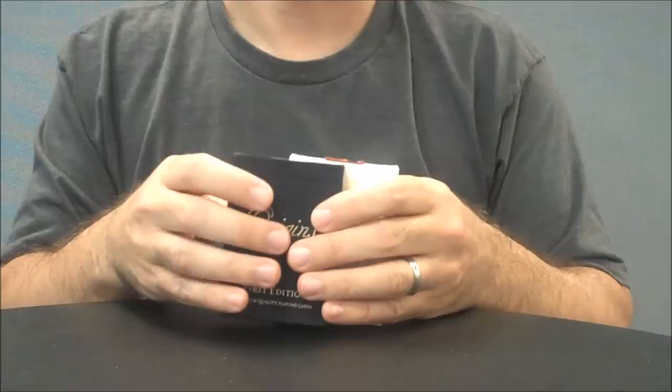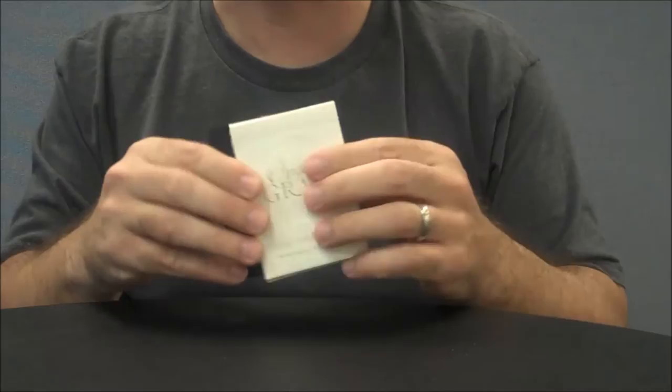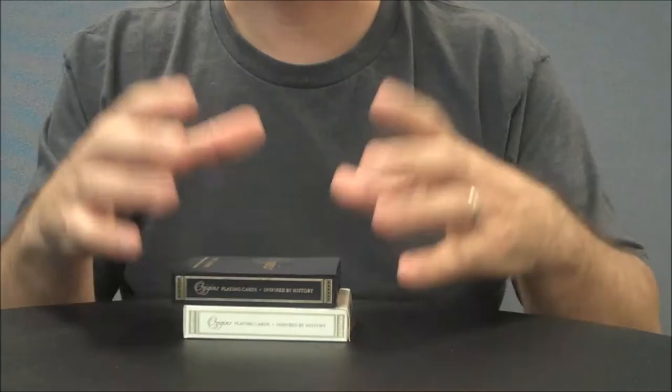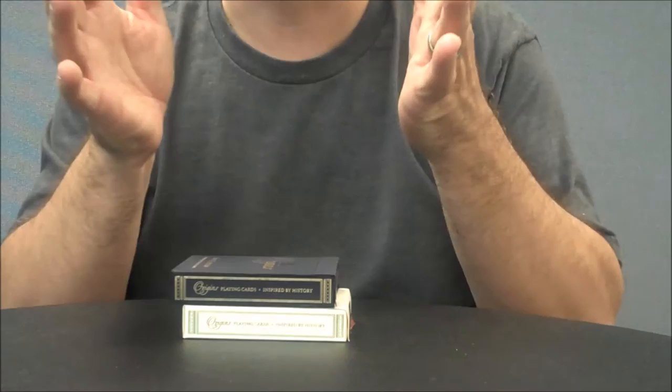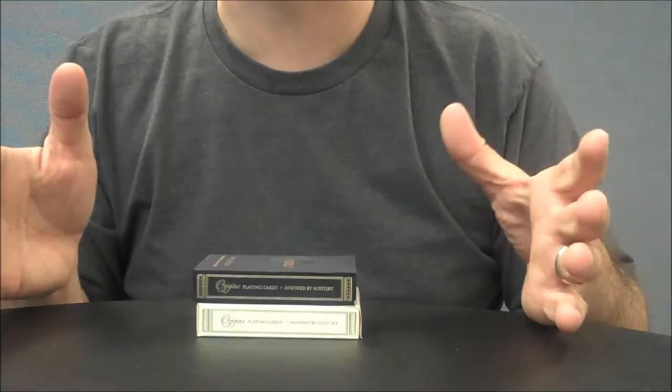These are awesome. There were two Origins decks: there was the black one — the Black Two Case, the first edition — and then there was the limited edition white one called the Grail. The whole concept behind the Origins series was that these cards were going to be a return to the 16th century, a return to the source of where playing cards came from. Rick decided to honor that with these two really high quality decks.